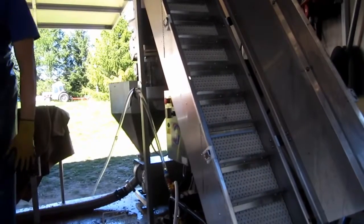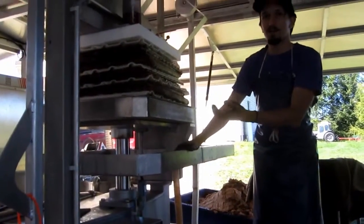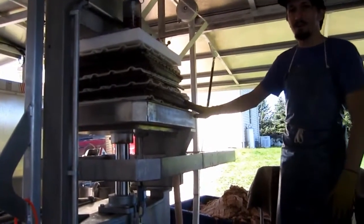This is the hydraulic cylinder that actually does all the pressing work. It's mounted on the bottom so that if anything breaks, we don't end up with hydraulic fluid all over our apples — which is not really what you want.